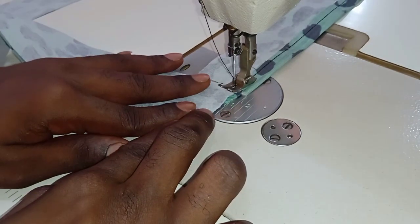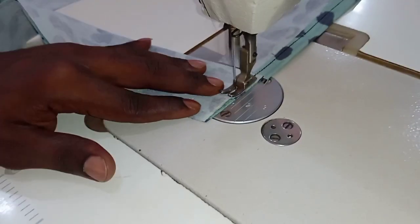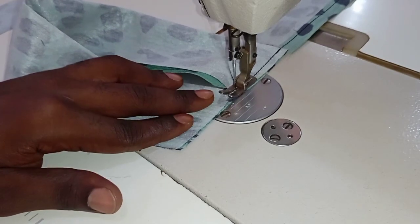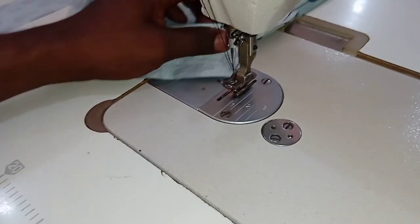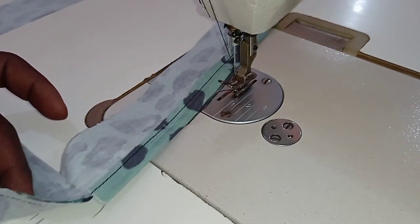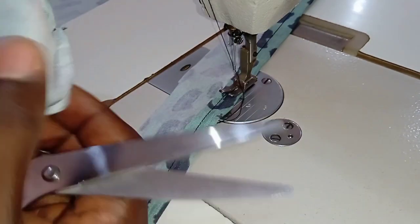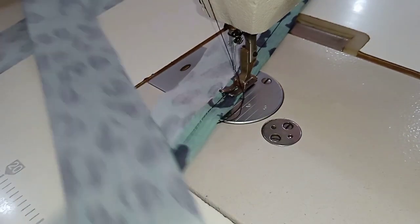You sew on both sides — quarter of an inch. If you take a quarter of an inch from this edge and then a quarter of an inch from the other edge, you're going to be left with 15 inches for the top of the collar. That is how you achieve the top of your collar: measure around your neck and take away two inches from whatever you got.